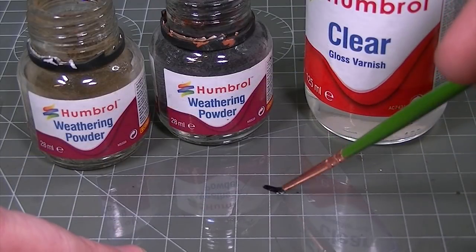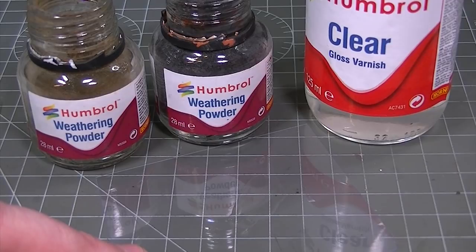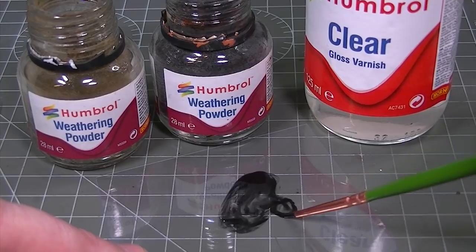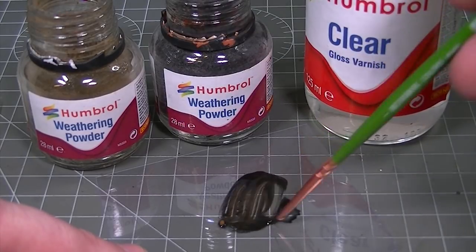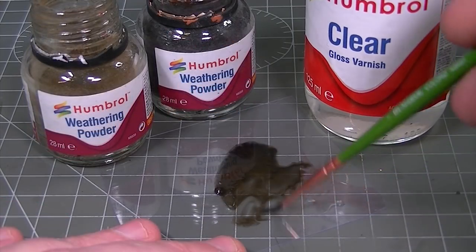It's time to add the finishing touch — the spilt fuel. We're taking some Humbrol Clear and adding into it some of the smoke shade weathering powder. Just a touch of dark earth is added to give it a tint of brown as well, and then additional clear is added to the mixture to thin it down until it's very translucent.